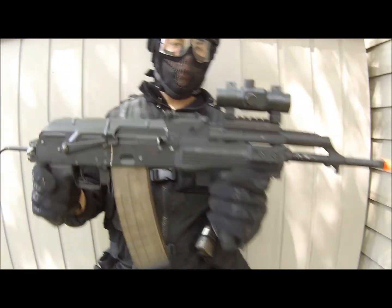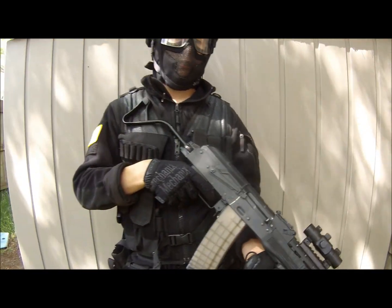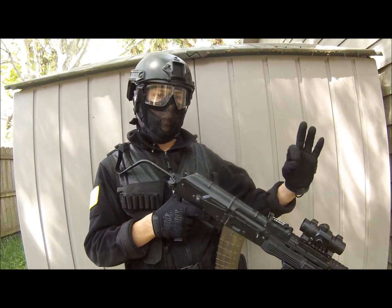I also mounted a Bushmaster Red Dot Sight on this gun. This thing is awesome — it's a real steel sight and it's got a nice target reticle on it.